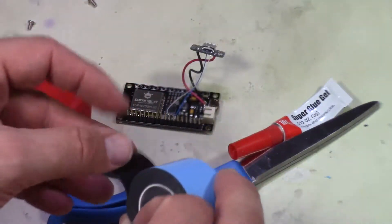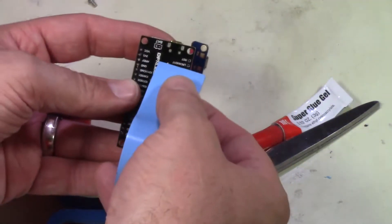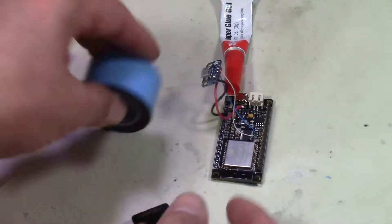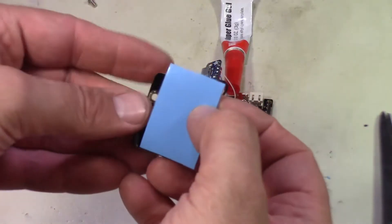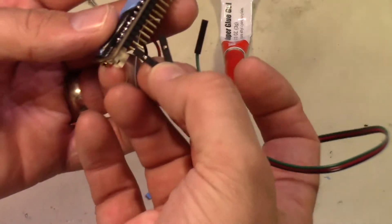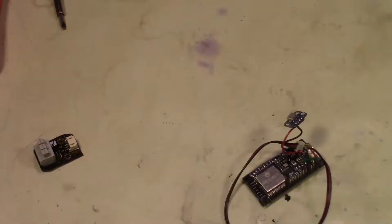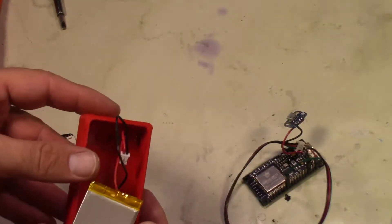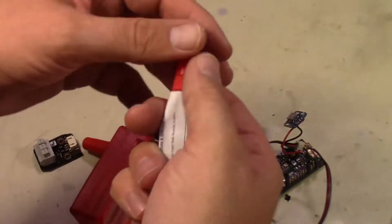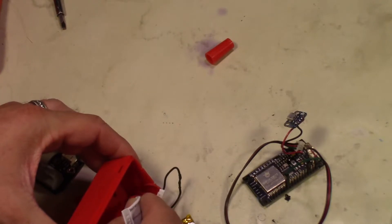Next we take some double-backed sticky tape and put that on there so we can stick the board down when we're ready to install it. We'll do the same thing to the little breakout board for the temperature probe. Then we connect the cable that came with the temperature probe to the Fire Beetle. Finally, we'll put the LiPo battery in — we added a switch on the power rail, slid it into the switch location on the box, and added a dab of glue to make sure it all stays together.